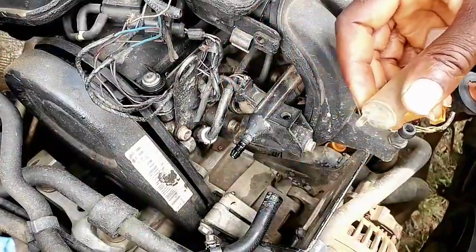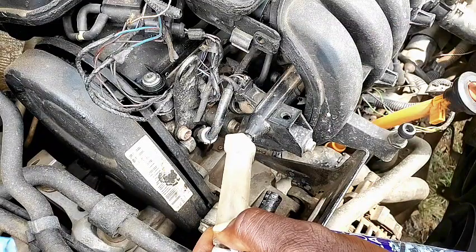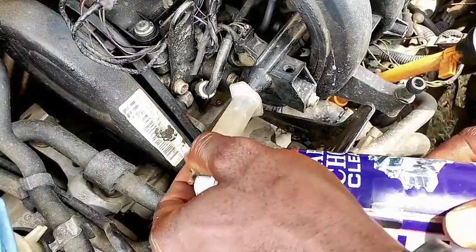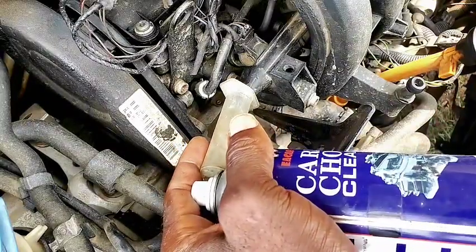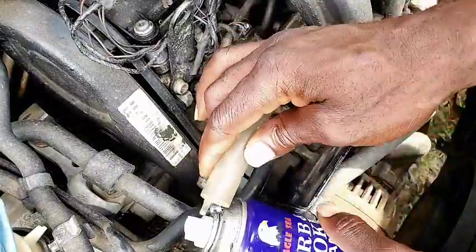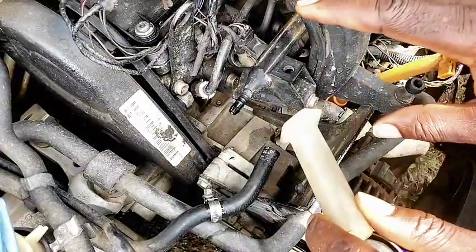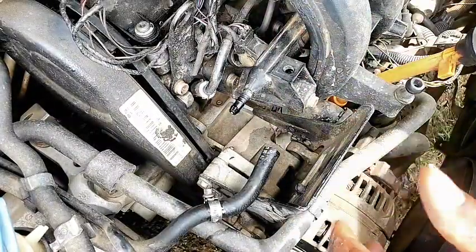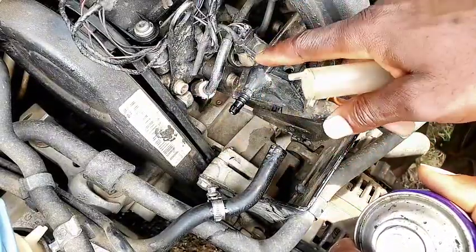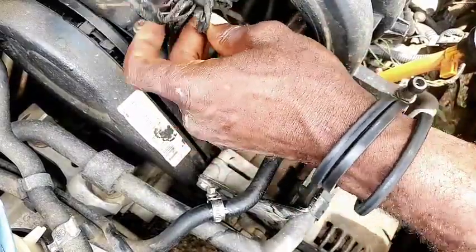You need to put this straw here — connect this straw to this side and connect this one to this side — and make sure you use a clip to clip it securely. This is where the magic comes into play. You have two ways to do this. After connecting the straw with no leaks, remember to block the second line if yours has a return line. Since this one doesn't have a return line, we are good to go.